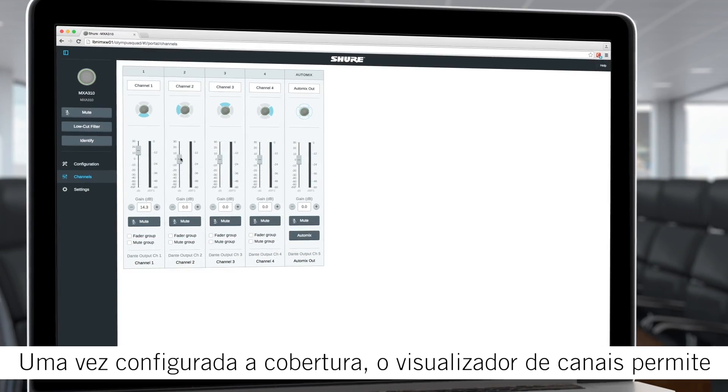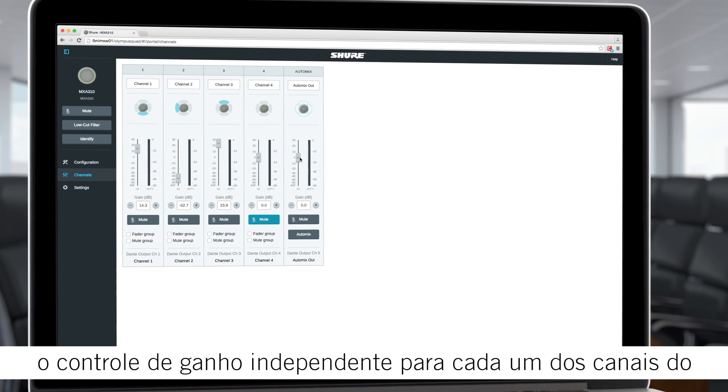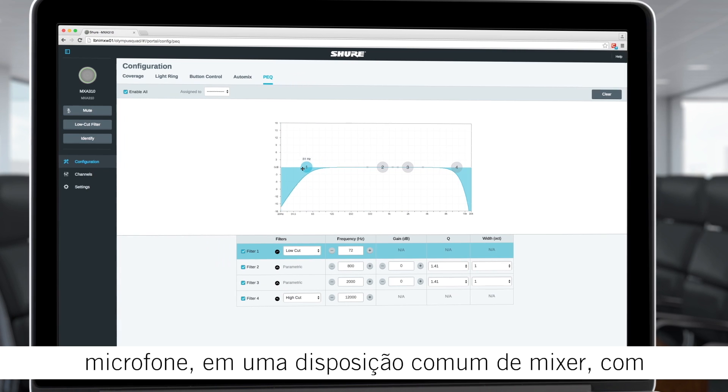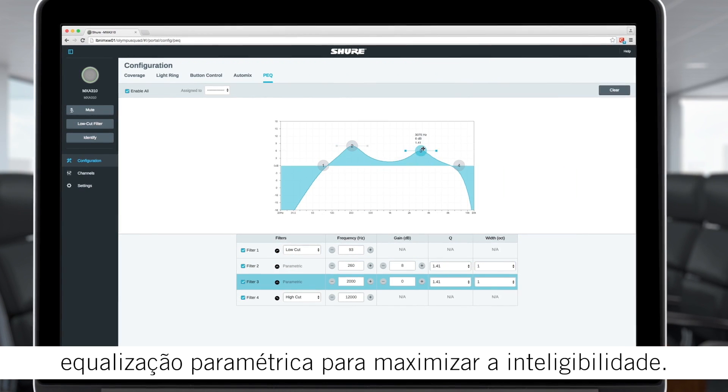Once the coverage is set, the channel view provides independent gain control for each microphone channel in a familiar mixer configuration, complete with parametric equalization to maximize intelligibility.